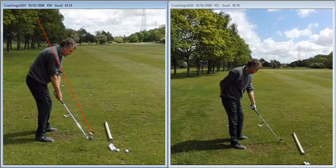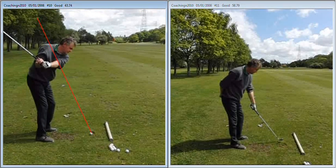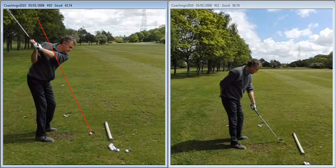The angle of the club — there's still a little bit of a roll of the club face as you take it away, but at the end of the day that's one of your tendencies. You do set it a little bit flat, but nowhere near as flat as you used to.